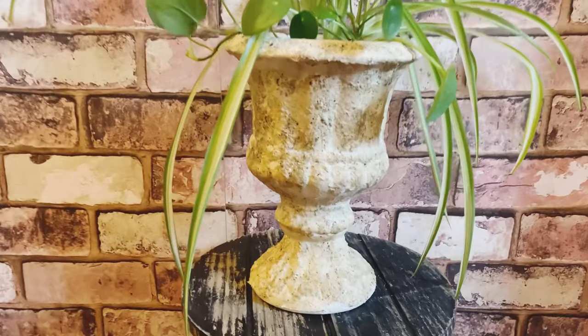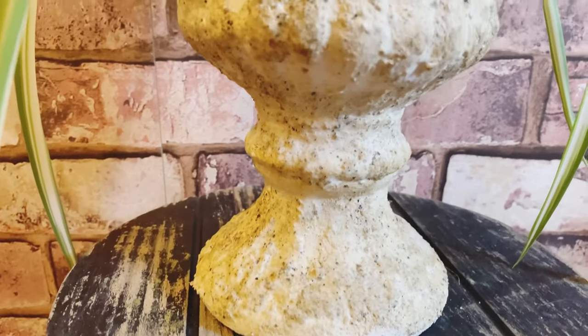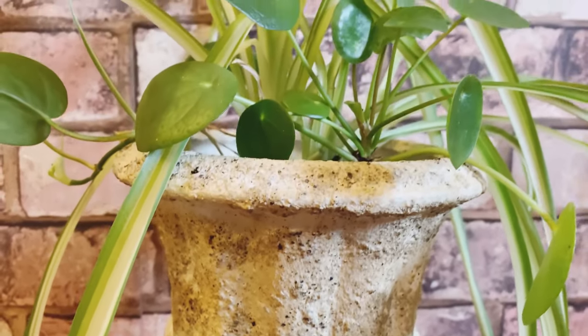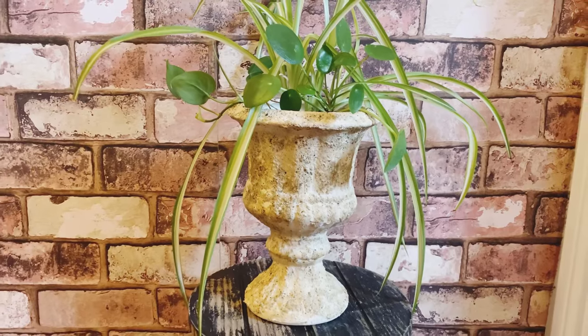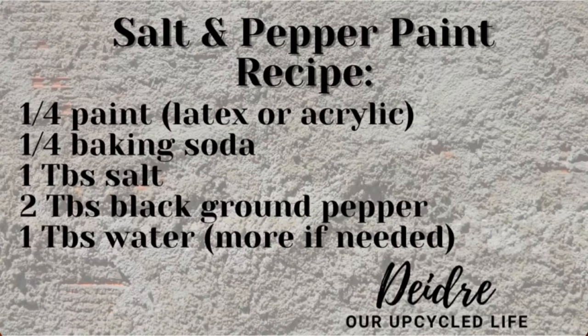It's all finished. Once you put the polyacrylic on, it brings out that browny tinge color of the pepper and gives it that real aged stone look. So get some salt and pepper out of your cupboard, make this paint, and let me know what you think down in the comments. Here's the recipe — make sure you take a screenshot so you can save it and try it out.